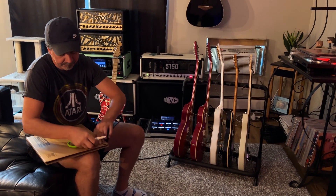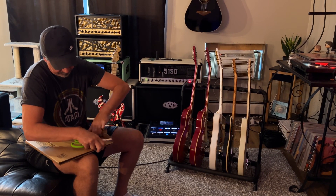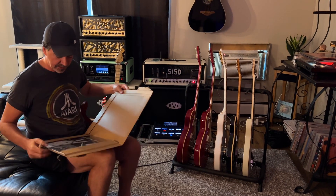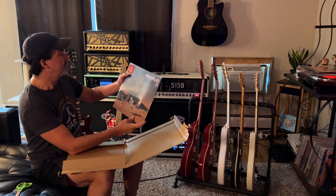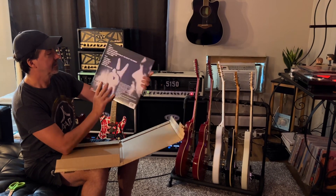Let's see what we got. Alright, we're inside the box. Here we go. Here we go — Mammoth 2, new album. All the good stuff. Fantastic artwork, as anticipated.